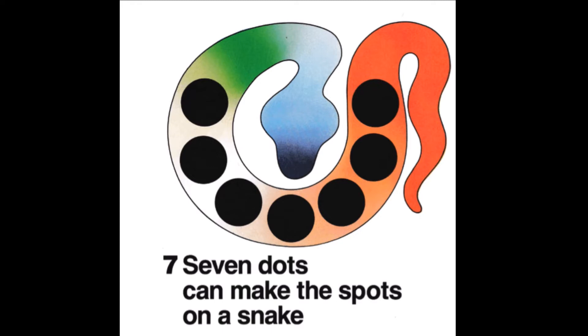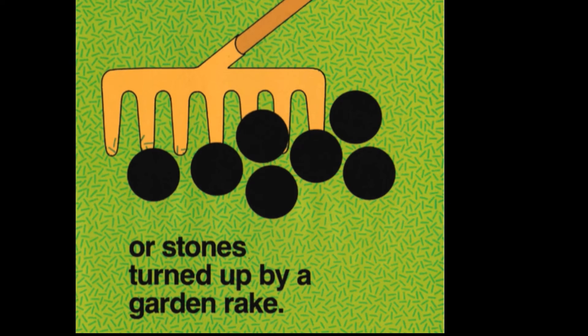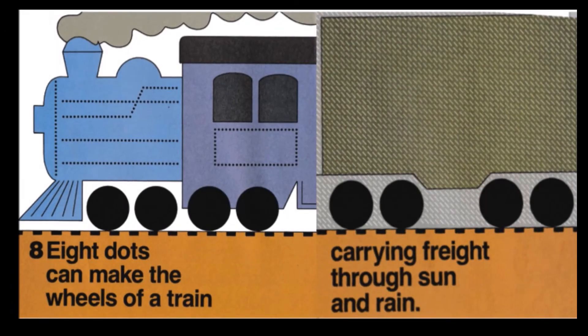Seven dots can make the spots on a snake. Eight dots can make the wheels of a train.